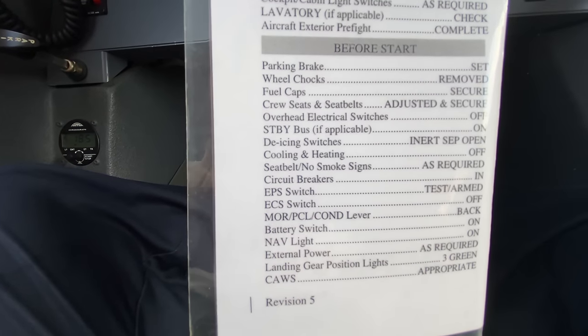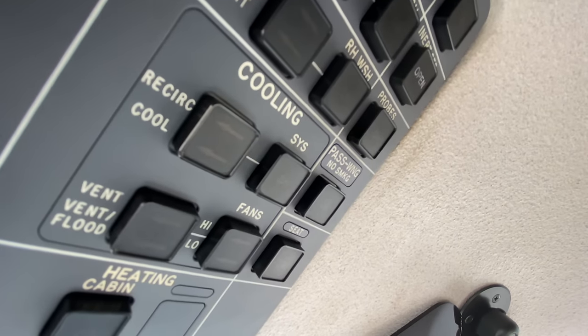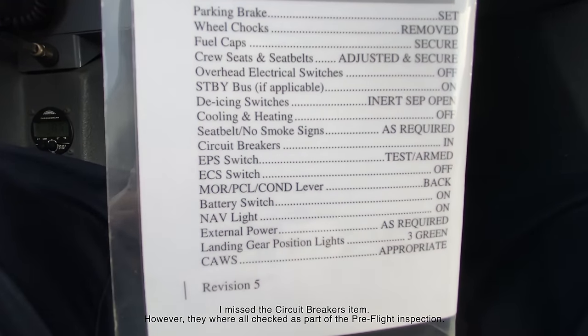Cooling and heating must be off, and as you can see it's off right now — the system is off. Seat belt and no smoking signs — we're not gonna worry about that right now, we're empty without passengers.